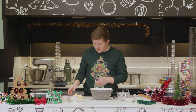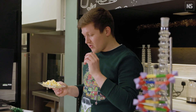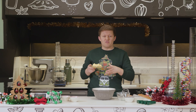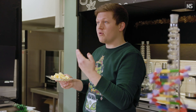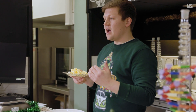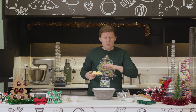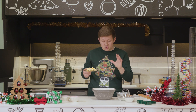We're now going to add in our fat, which is our butter. It's really key that we do this now, because in our flour the proteins glutenin and gliadin, when they get hydrated with water, will start to interact and form a gluten network. By coating these proteins in a layer of fat, they don't take in as much water or hydrate as easily, which means we don't develop too much gluten — really key because we want a lovely short, crumbly biscuit.